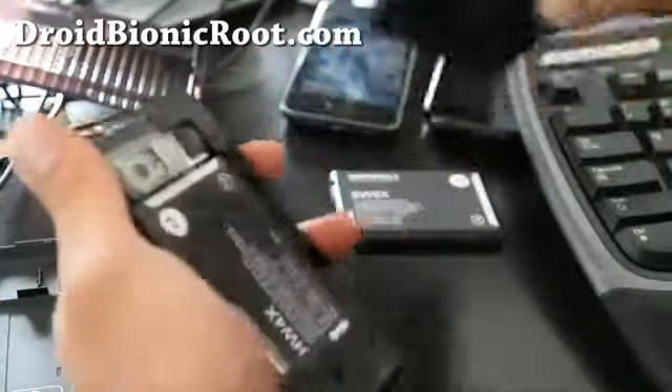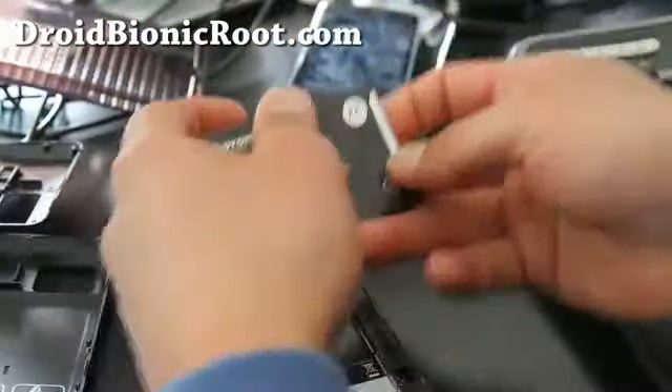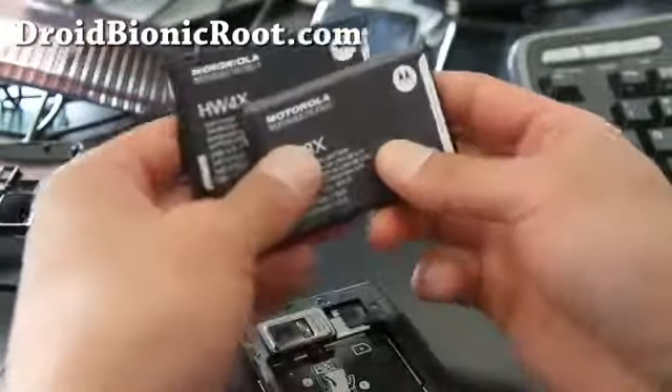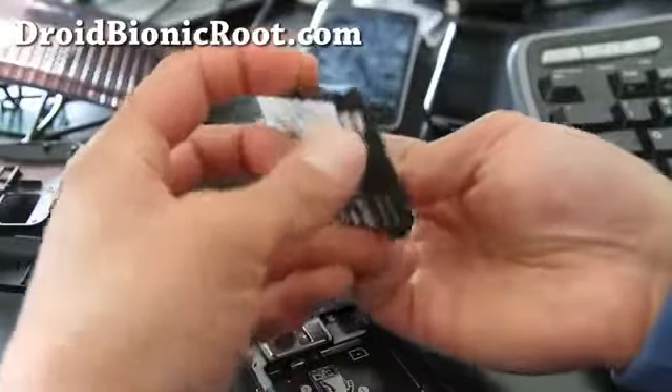To take the battery out, just put a long fingernail down and pull the whole thing out. Same thing for the battery. And this is the new battery — model BW8X. Let me show you the size difference; you can see it's almost double the size.